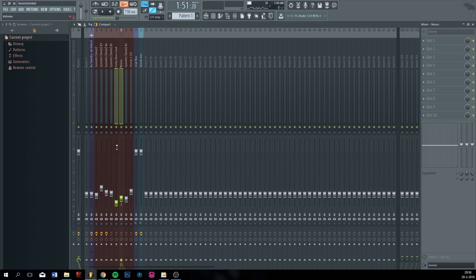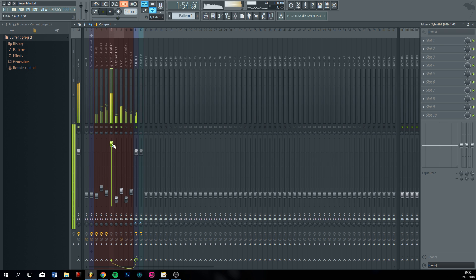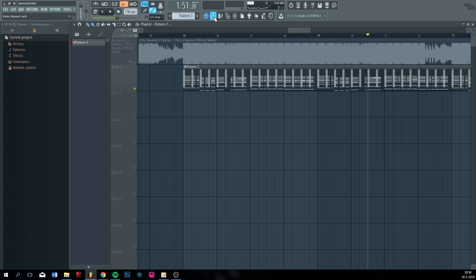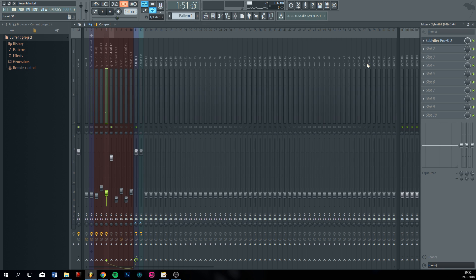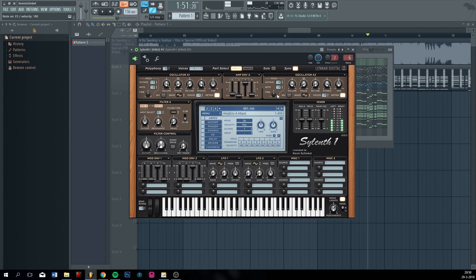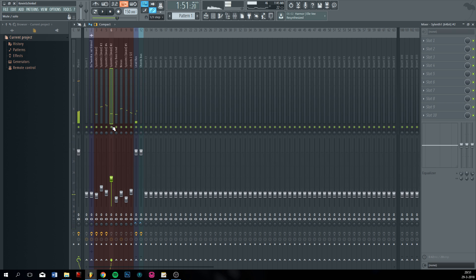Now I probably have to put the bass up. I routed it to the lead bus — yeah, we don't want that. It sounds like this.